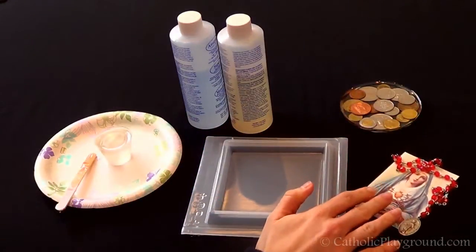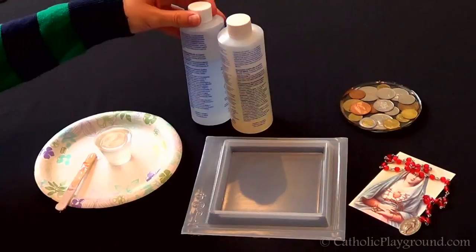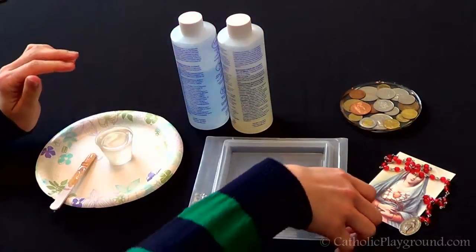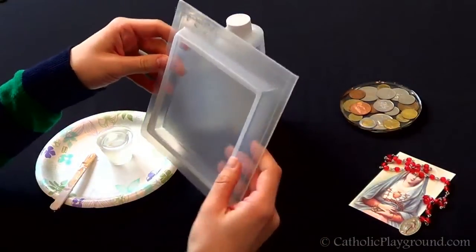We'll be using an old prayer card and some old rosaries and medals that we've found. You can get resin at your craft store — just follow the instructions for preparing it. We bought the molds specifically from a resin website.